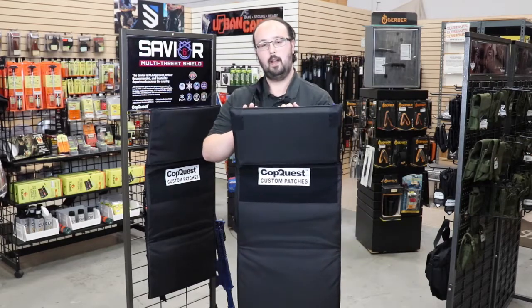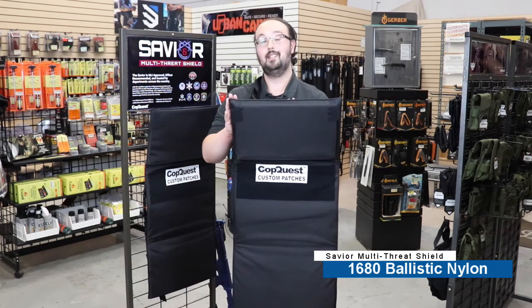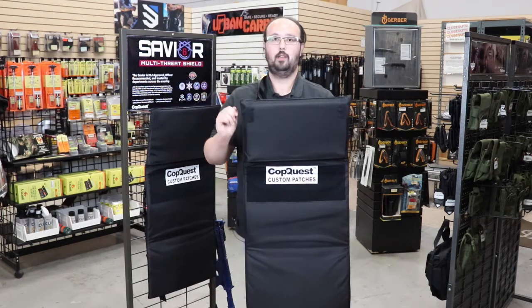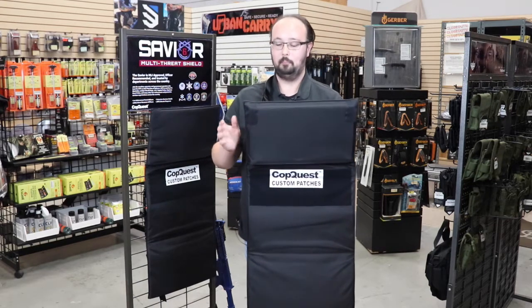Another cool feature is that this is made out of 1680 ballistic nylon. This thing is tough — it's the same material your suitcases are made out of, so it's going to last a very, very long time.